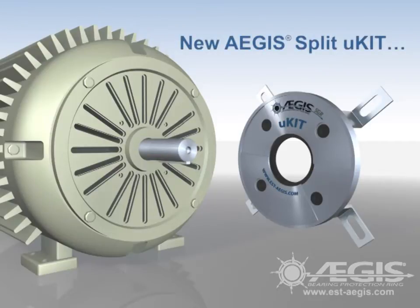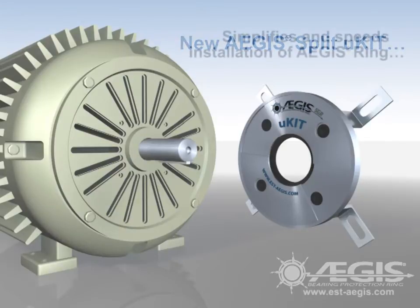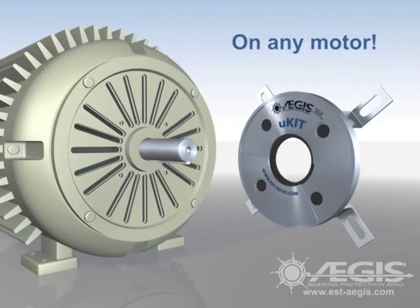Aegis shaft grounding rings provide proven protection against bearing damage from these discharges. And the Aegis Split U-Kit Universal Mounting Kit makes installing an Aegis ring fast and easy on any motor.